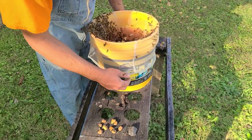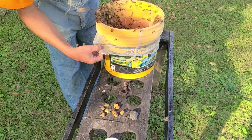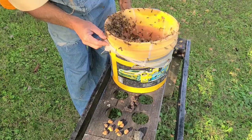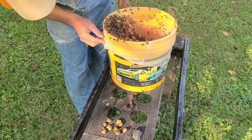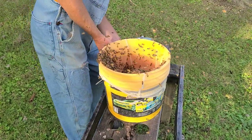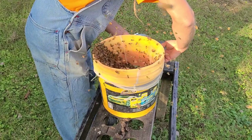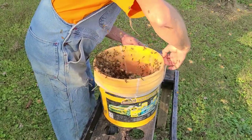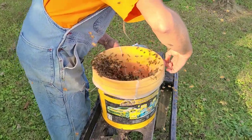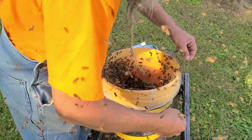I'm seeing a bunch of them are going to get stuck in here. That's when you come out late at night and let them out, or take your handle off. I think I'm squishing a few right here.